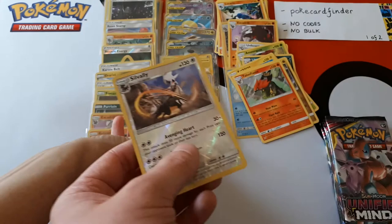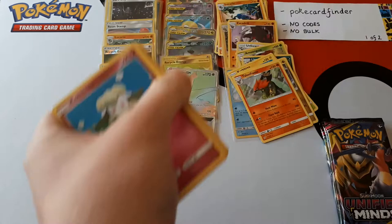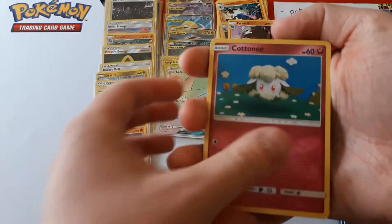That is your seventh hit, PokéCard Finder, and it's a good-looking hit. So far we're at four tag teams, one full art tag team, one secret rare golden card, and one hyper rare. That's a very good box. I wonder if we could get an eighth hit — though I'm just being greedy. You've got three packs left.